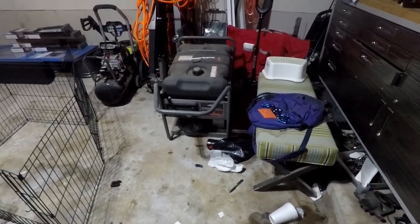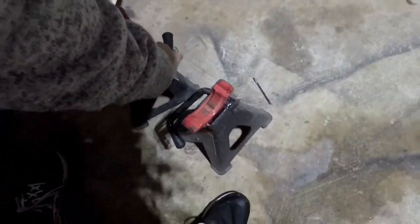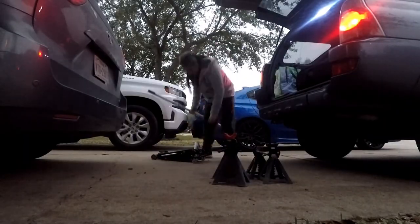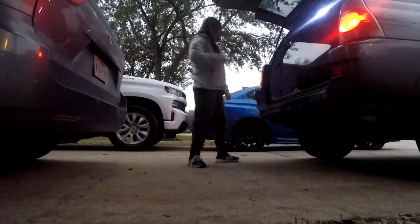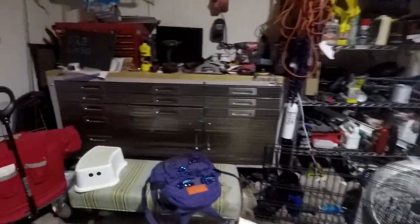You know what, I should probably grab those while I'm here - some new-to-me but pre-owned-by-Steve lug nuts. These were on his S2K - F in the chat for that. I'm gonna grab these. Alright, there's the jack, grabbed two more stands, these will do. I've been meaning to get this back to you - the compression tester. There go the lug nuts and we are done.